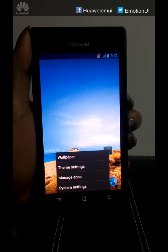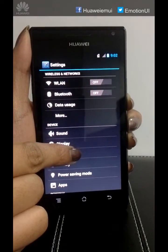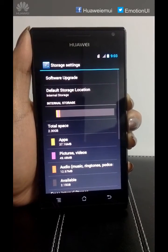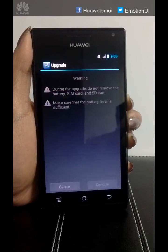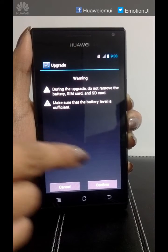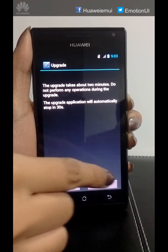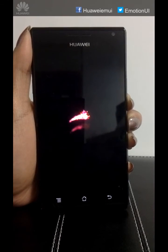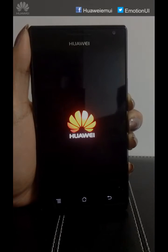Click on System Settings, click on Storage, click on Software Upgrade, click on SD card Upgrade, click on Confirm, click on Upgrade. The process will start and it will take around 5 minutes to complete.